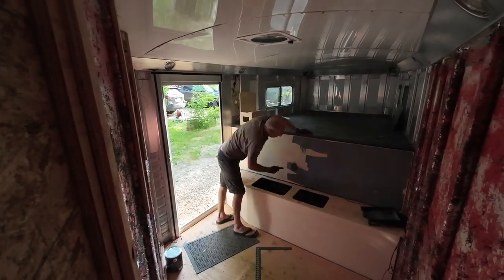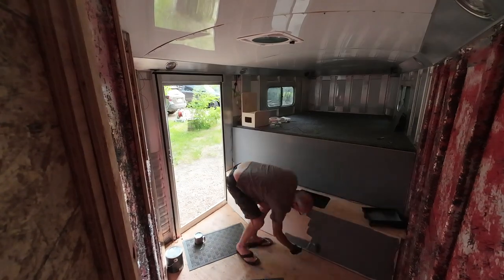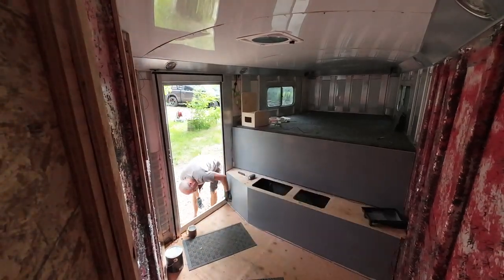I used a Minwax semi-transparent gray stain for this. The roller puts it into place nicely, and then use a clean cloth to wipe off the excess.